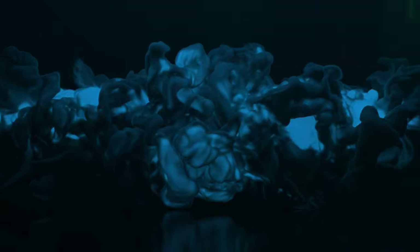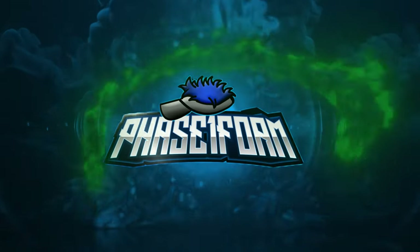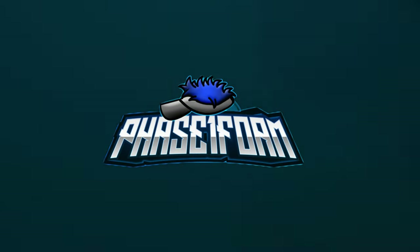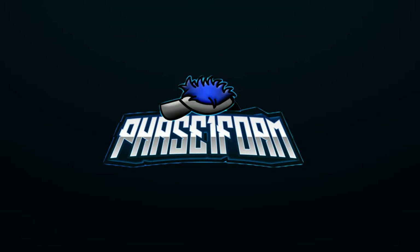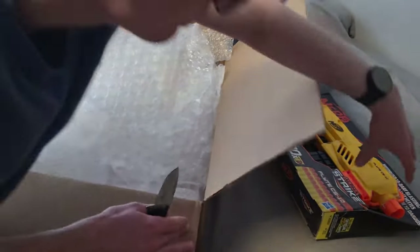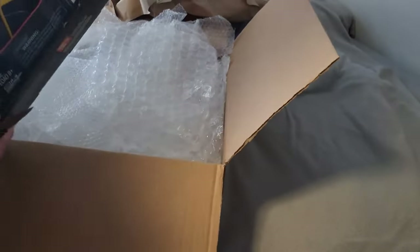You done fricked it up! Why are we packing it with so much frickin' bubble wrap? This thing isn't even valuable. How would you pack it like this?